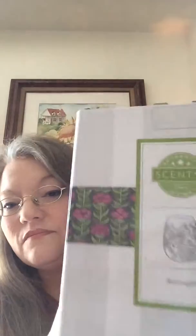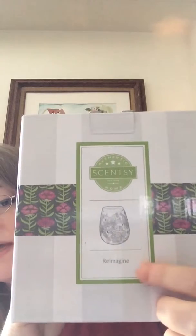This is the box that it comes in. You can see that it has a picture as well as the name right here. I think the art on these boxes is really cute. And here's the Warmer.